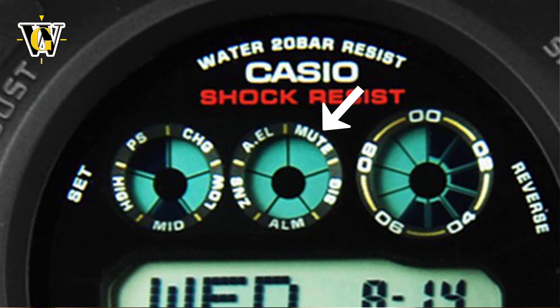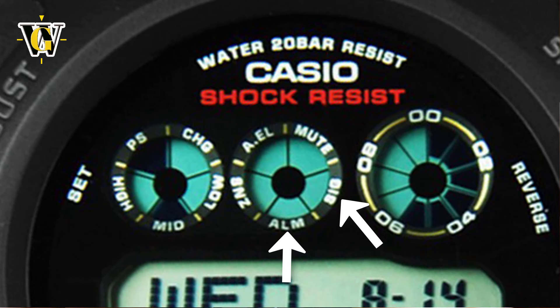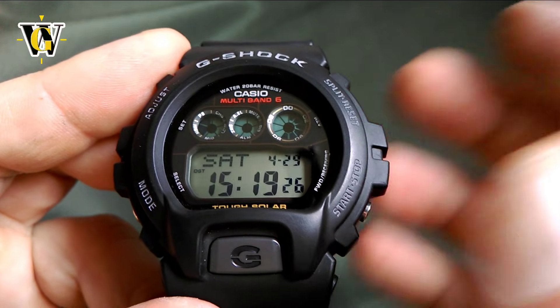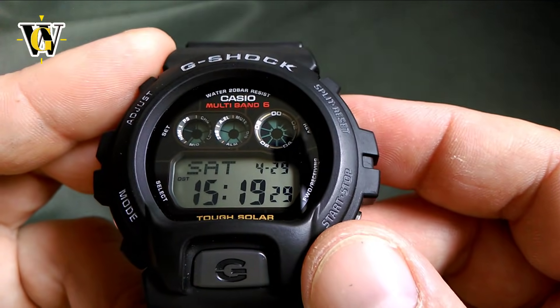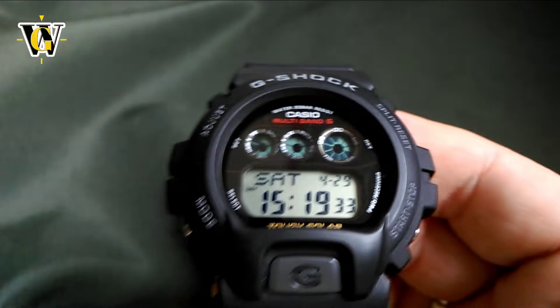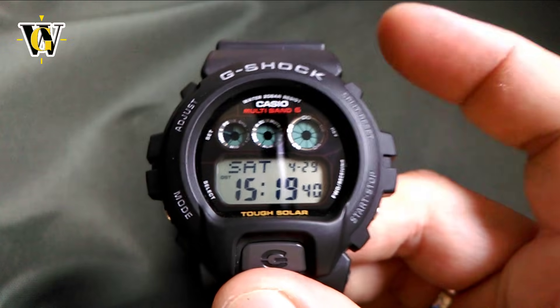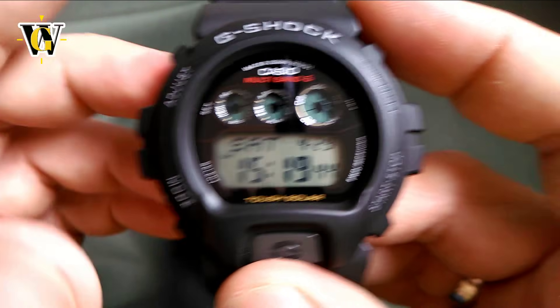The middle eye is used for different function indicators. You have mute — indicating the watch won't make any noise when operated — the SIG or hourly chime indicator, the alarm indicator which is on whenever any alarm is active, the SNZ indicator for when the snooze alarm is on, and the AEL indicator for automatic illumination. This watch has full automatic illumination, which stays on indefinitely because the solar panel detects when it's dark and won't activate the backlight unnecessarily.